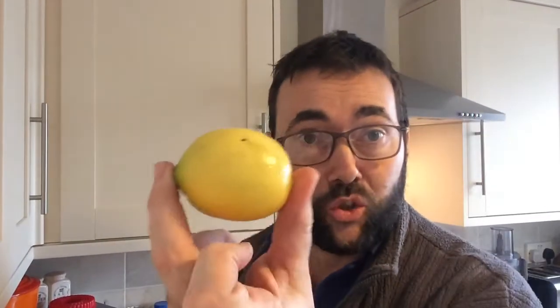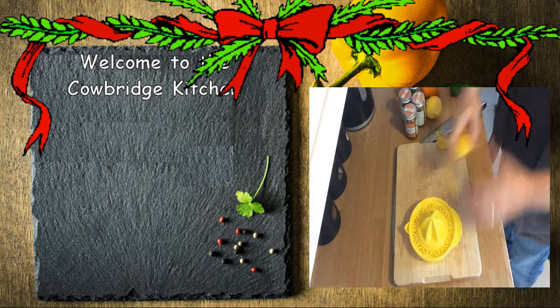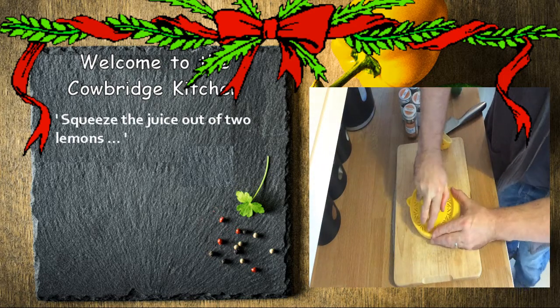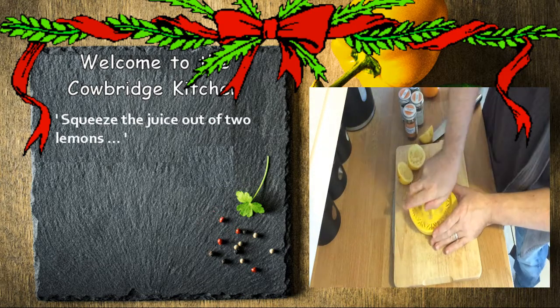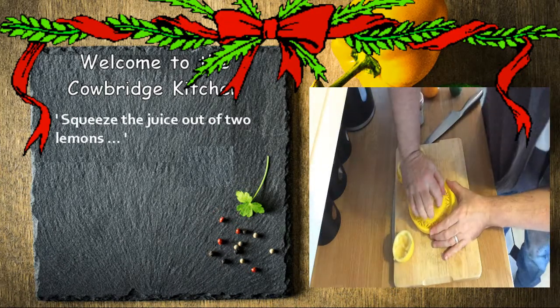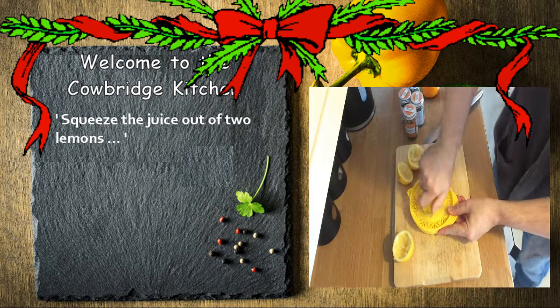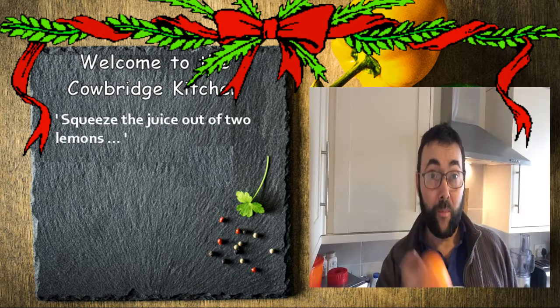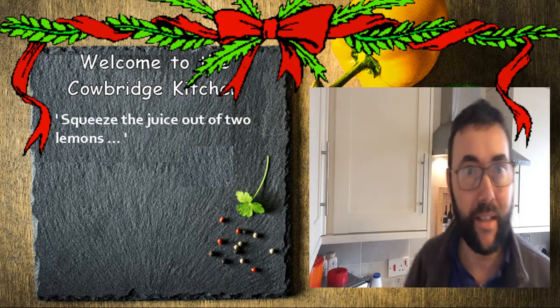The first ingredient you're going to need is the juice of two lemons. We've got a lemon juicer and two lemons — let's get them juiced. Then on top of our lemon juice we're going to take one orange, get it into slices — just rough slices, they don't have to be perfect — so let's slice this bad boy up.